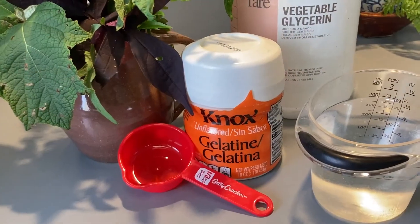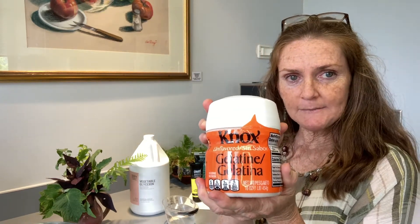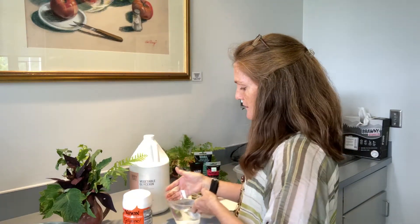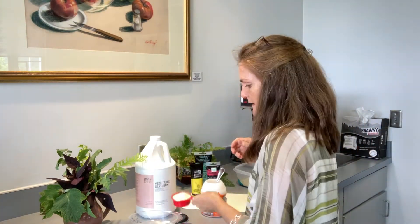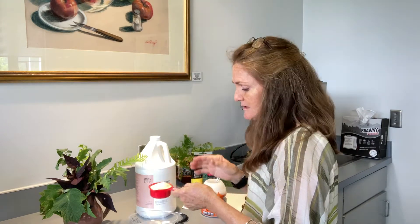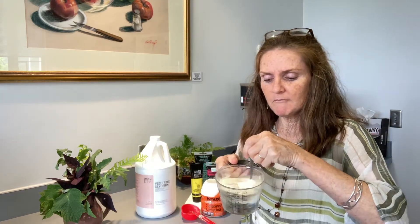First we're going to use some basic ingredients to make your gel plate. We're going to use vegetable glycerin — you can buy this online — and food grade gelatin, which is a powder. You'll also need tap water heated to boiling in the microwave. We're going to take a cup and a half of glycerin, a third cup of gelatin plus a teaspoon — that's about 17 teaspoons of gelatin — and mix that together.